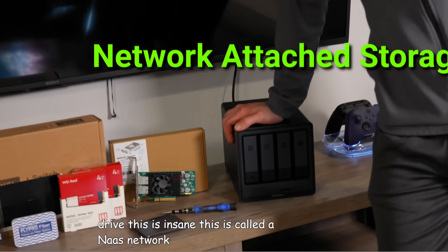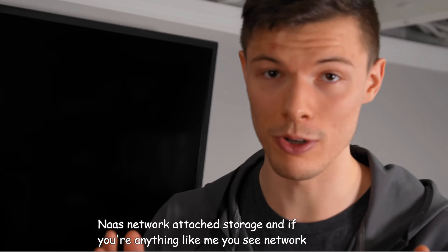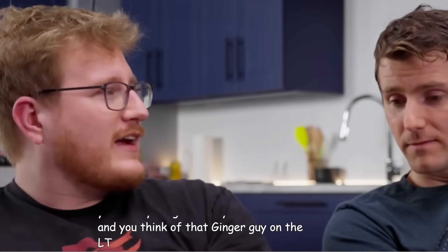This is called a NAS, Network Attached Storage. And if you're anything like me, you see 'network' and you think of that ginger guy on the LTT videos.